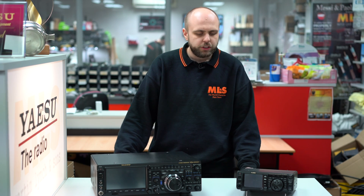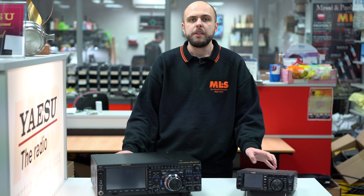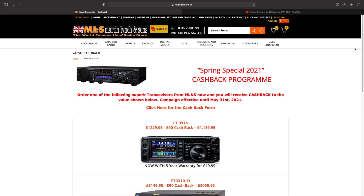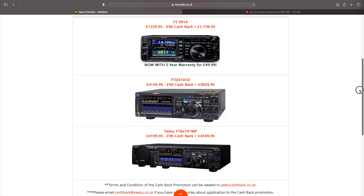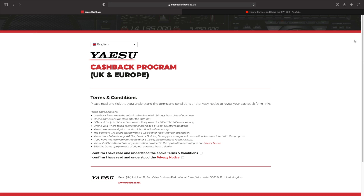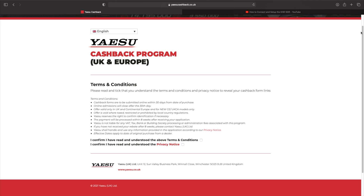Finally, we've got news of a new cashback program from Yaesu. It's a little bit different this time. The three products on the cashback offer are the FT-991A and the FT-DX-101D and 101MP. You get £90 back on every purchase between now and the end of May. This time, however, they're not doing either the posting or email-in form — they've set up a brand new website, yaesucashback.co.uk, where you can claim your cashback.